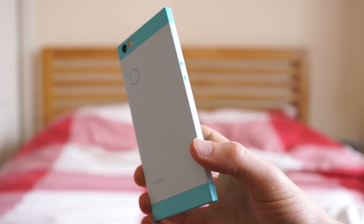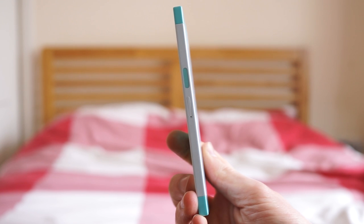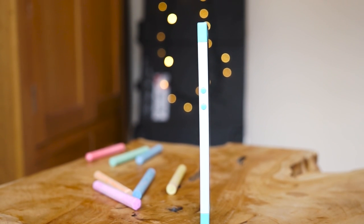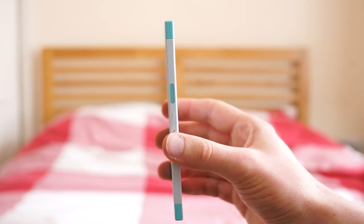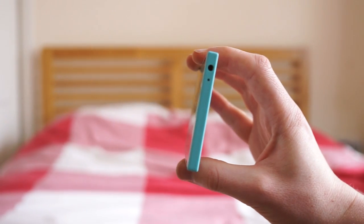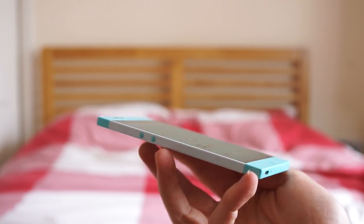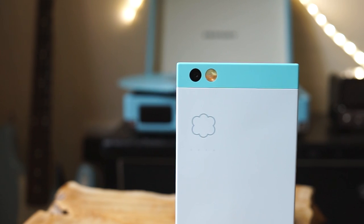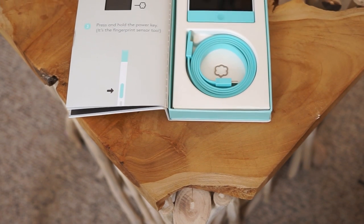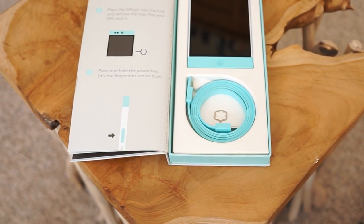I was really excited to get this phone, and a lot of that was purely down to how it looks. The Robin is this really nice thin slice of soft touch plastic, lovingly put together with a real focus on standing out from the classic Android black slab. I've had more people ask me about this phone than any other I've ever owned. I haven't seen a phone like this since Nokia were doing interesting things with the Lumia line. Even the box is unique — it opens like a book, and you know from the outset that you're getting something quite different.